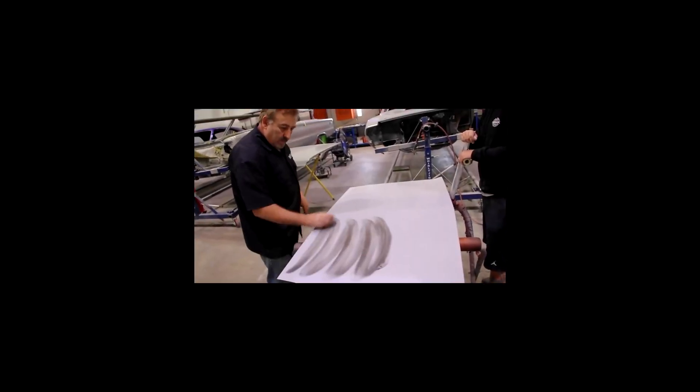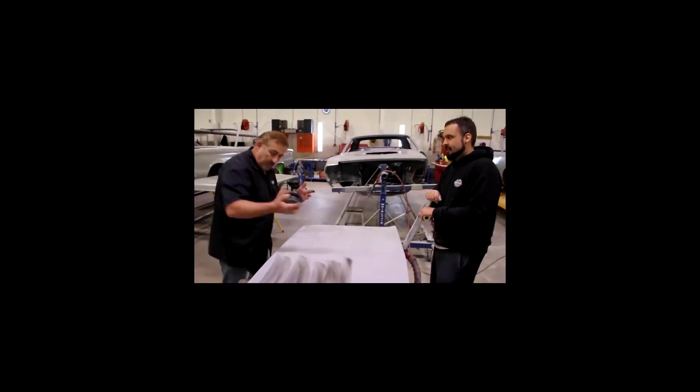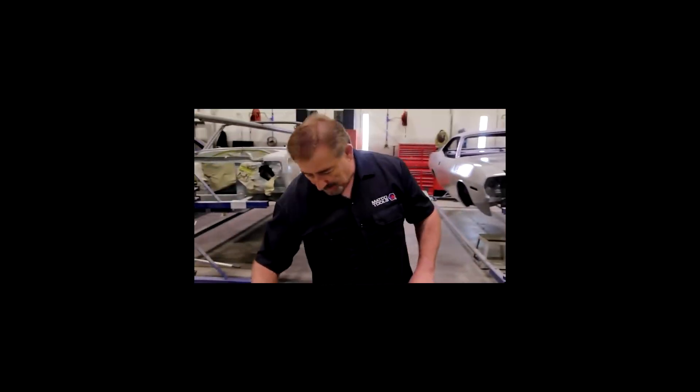Let's put some foo-foo on there. Some what? Foo-foo. Some blocking powder. Foo-foo? Blocking powder.